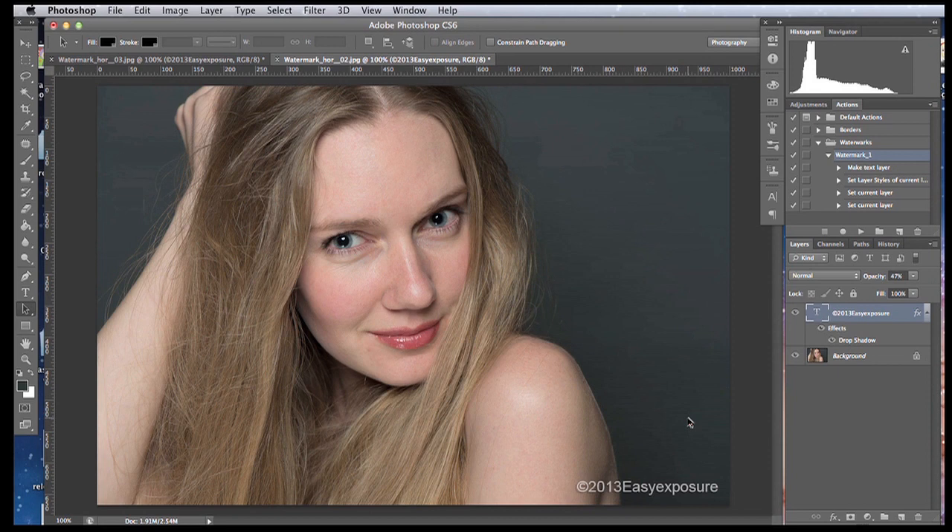What's good about this method is you have more control. Instead of putting the same watermark on every single image automatically, here you can adjust your watermark if you want — for example if the background is darker you can change the opacity a little, or place your watermark somewhere else. In the next segment I will show you how to create an action to batch process a lot of images.